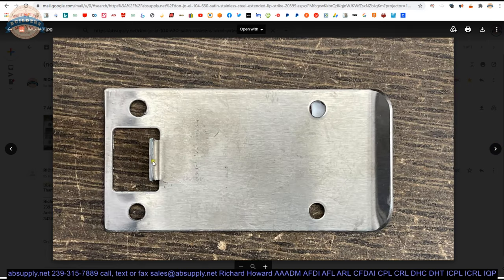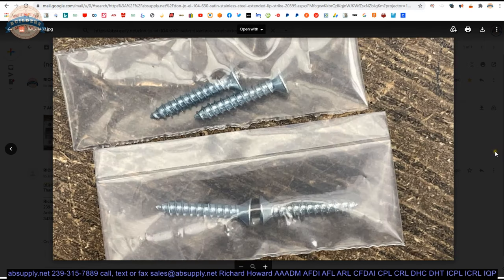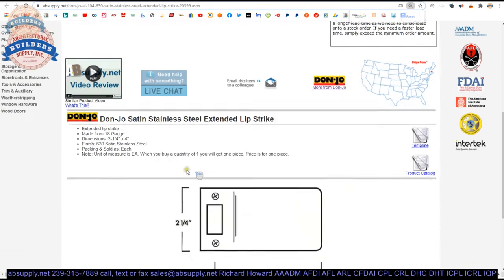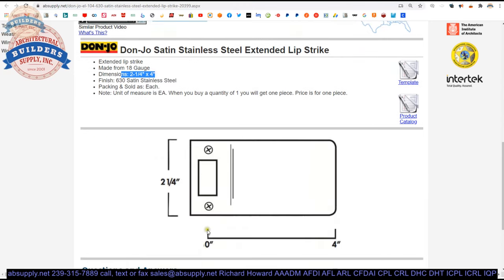The back side of the strike shows that latch tang. Side view of the strike, and then your screw package. Extended description information is here: Extended lip strike, 18 gauge. They say two and a quarter by four — that shows you exactly what it looks like. Sold as each. 630 is the BHMA code for satin stainless steel with a brushed finish.